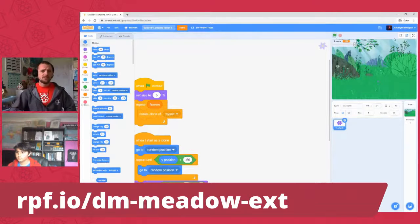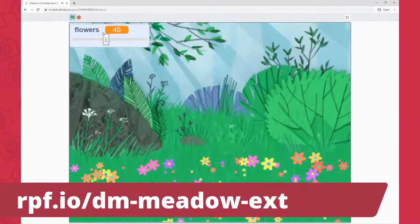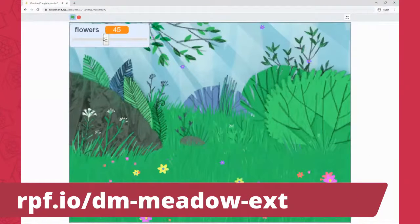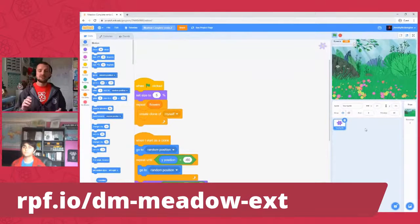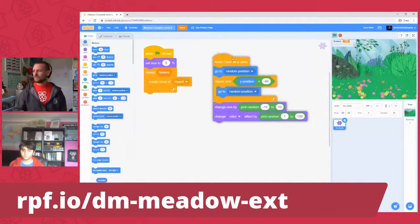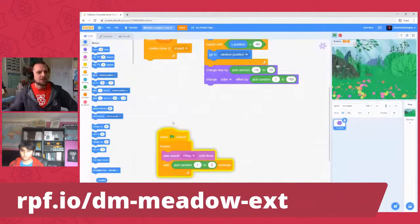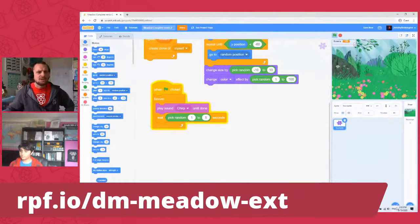If they haven't built it yet, you can run the project here. There's a slider that chooses how many flowers, and when you click the green flag it produces a whole bunch of flowers in random colors in random assortment, always on the grassy part of the backdrop. What we're going to do today is add a few extra things to the meadow — a flying bird, maybe a butterfly, and some extra sound effects — so it's not always the same thing.